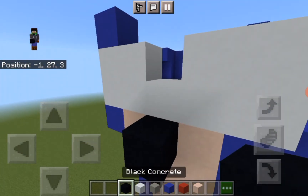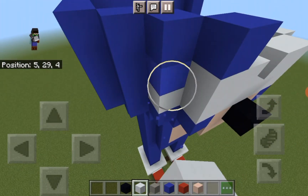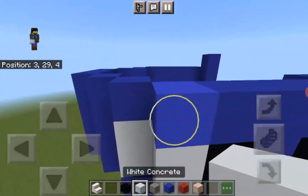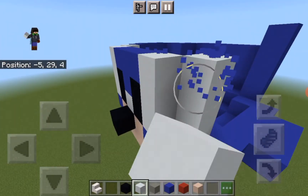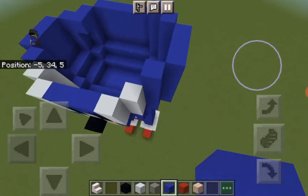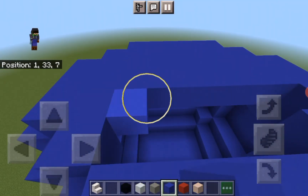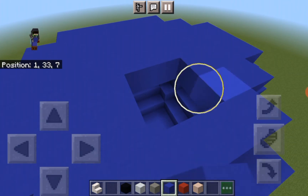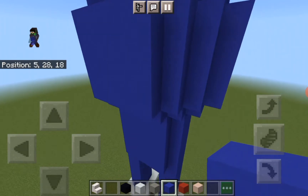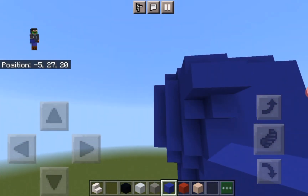That seems kind of wrong. Maybe when I do this it will be right. Okay, let me just do that now - let's put the wall and finish his head. There, like that.